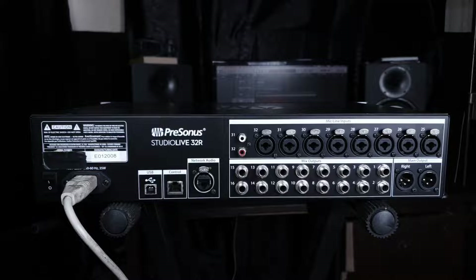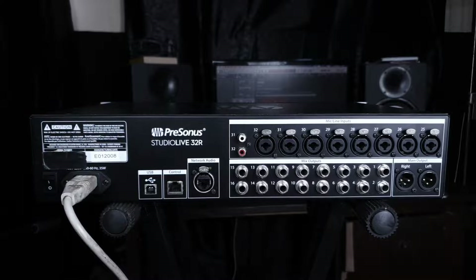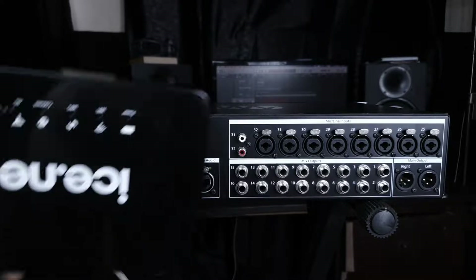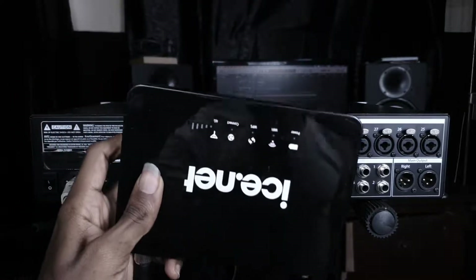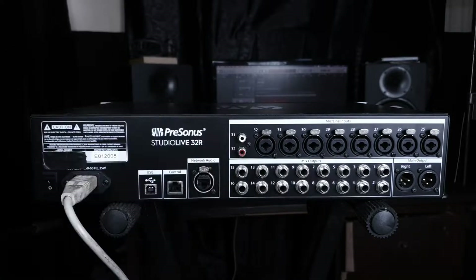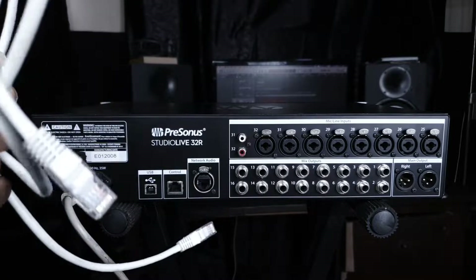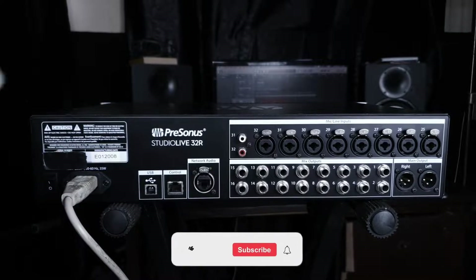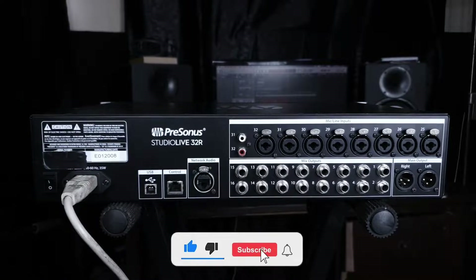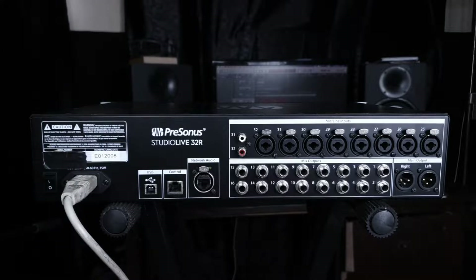To connect this unit wirelessly, you need three things: one is the console itself, the second thing you need is a router — this is mine — and the third thing you need is an ethernet cable, just like this. I'll be connecting this console to the router with the ethernet cable.